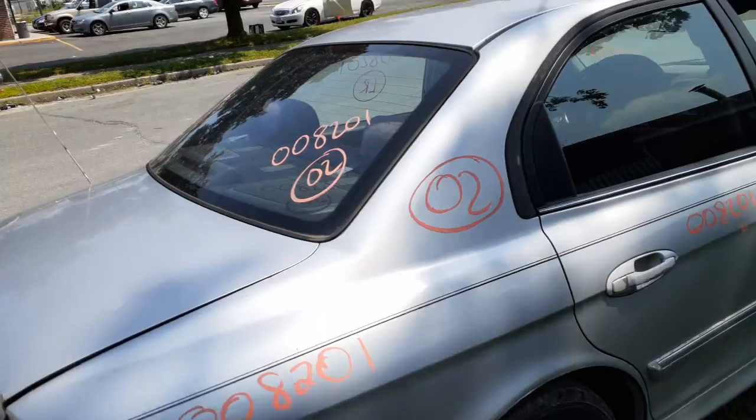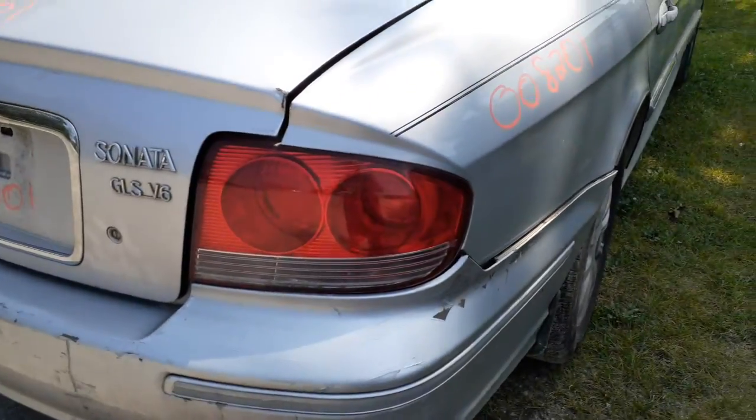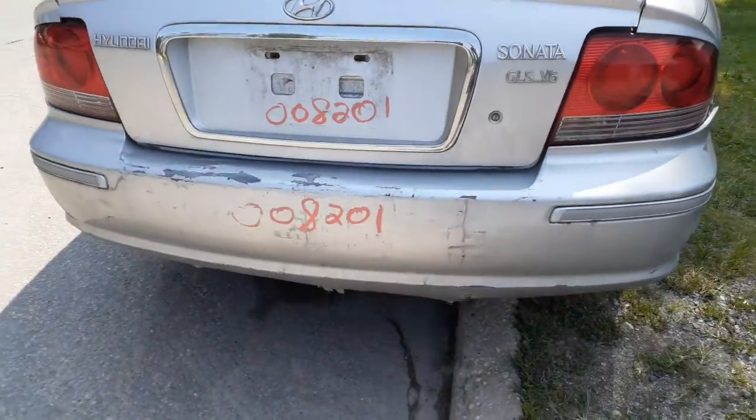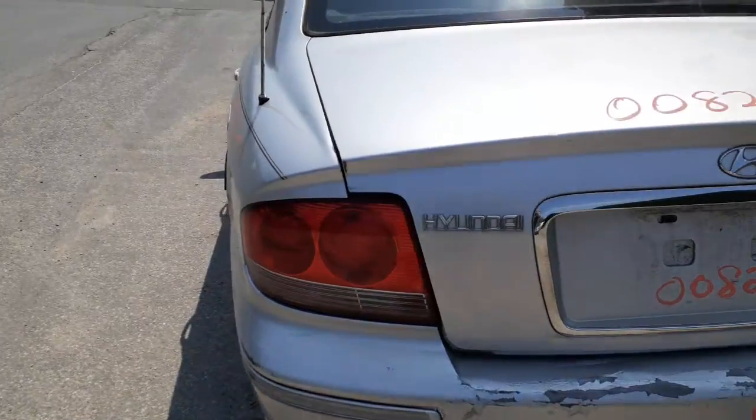Quarter is no good. You got a rear glass with heat. There's your right rear tail light. Bumper cover is no good. You got the reinforcement hopefully and the pad. There's your left rear tail light — decent shape.